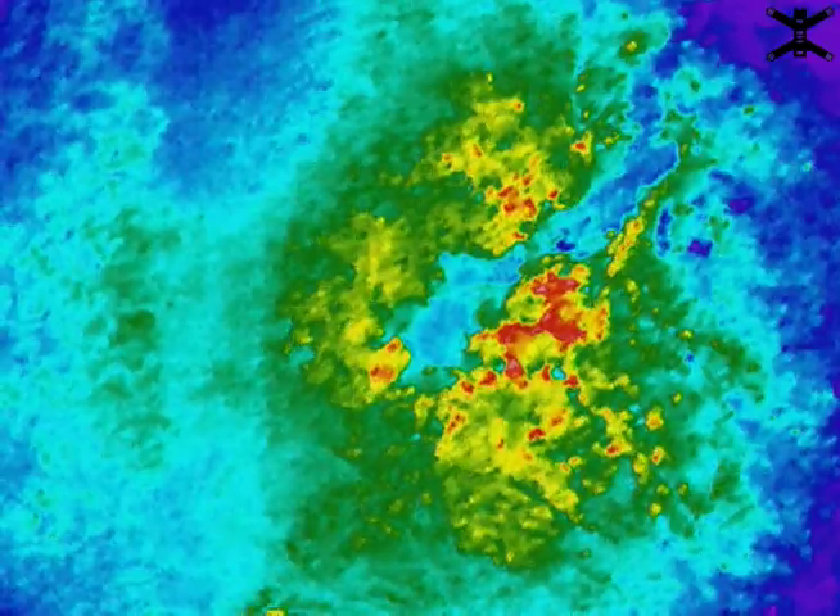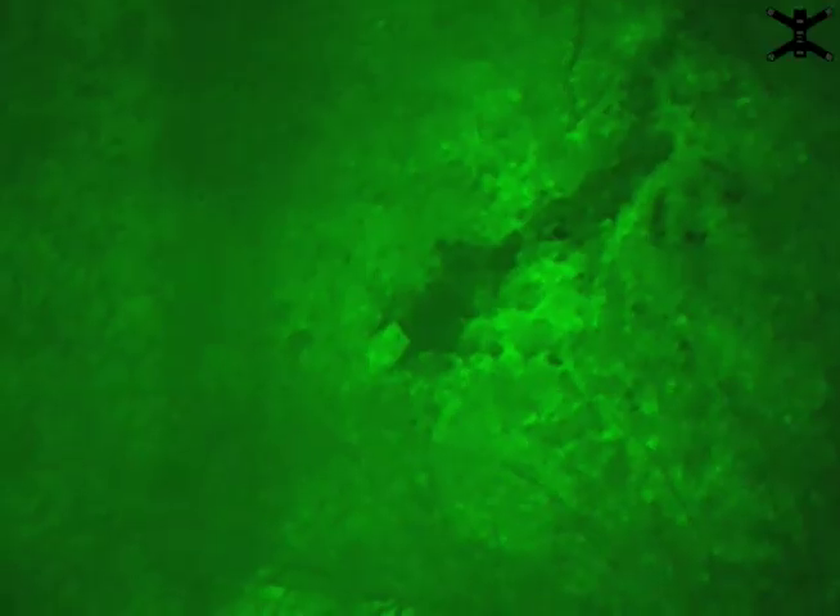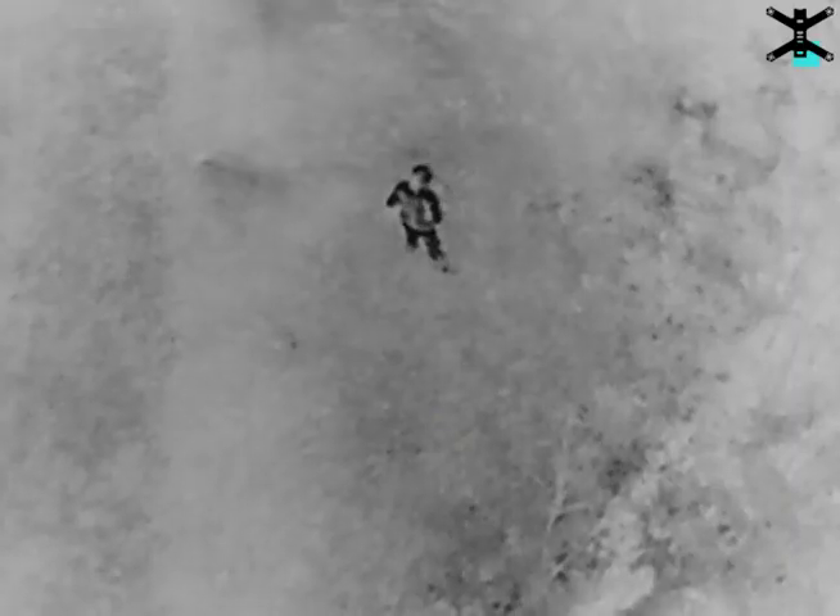Here he's switching between them and you can kind of see what they look like. That's white-is-hot, and then switching to black — that's the one that works best. And you can see the person there is glowing really darkly because he's really warm.